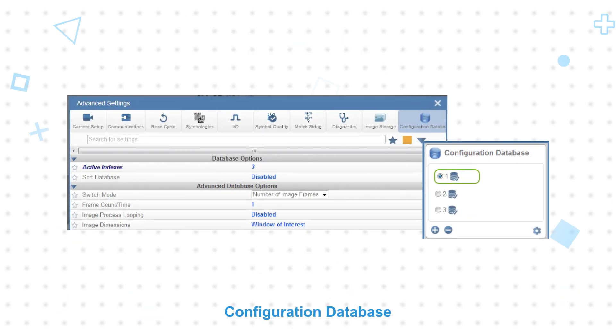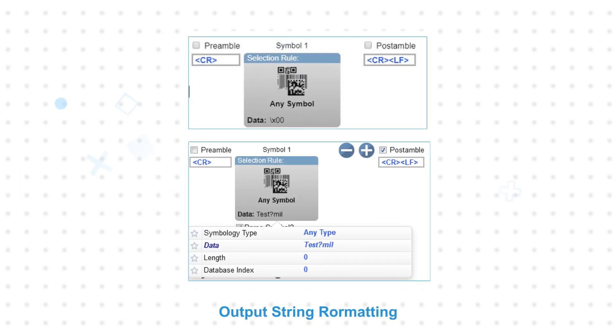Specialized capability can use multiple decode options in one read cycle to reliably read many codes that require different settings. Users can also modify the output string prior to sending the result, offering greater flexibility in integrating the code reader. All of this is configurable via WebLink 2.0, the browser-based GUI, providing an easy and intuitive setup tool without downloading any software.